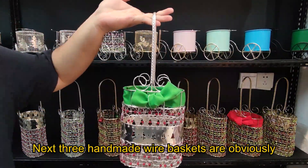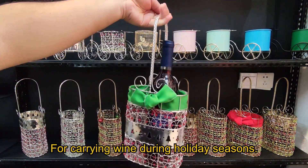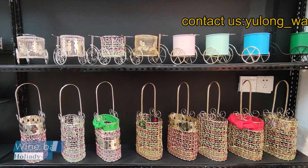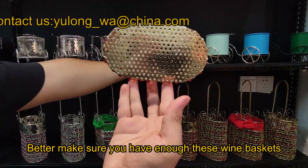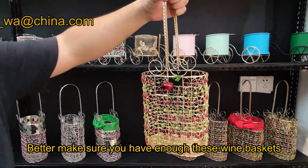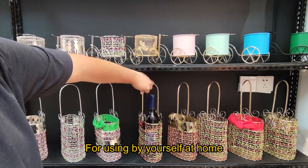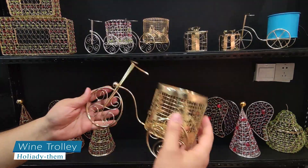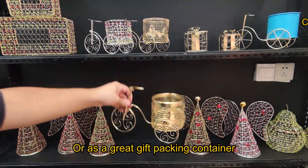These three handmade wire baskets are designed for carrying wine during the holiday season. Make sure you have enough of these wine baskets for using by yourself at home, or as a great gift packing container.